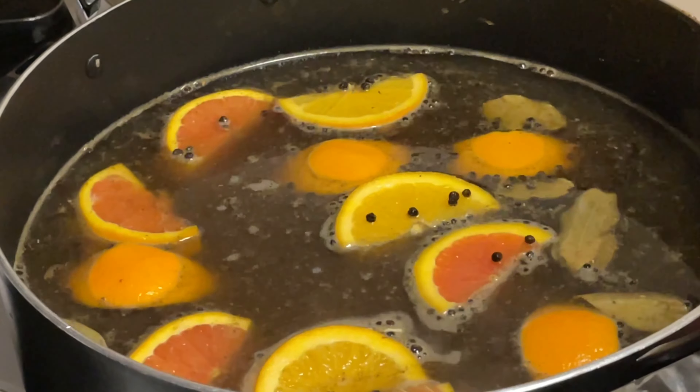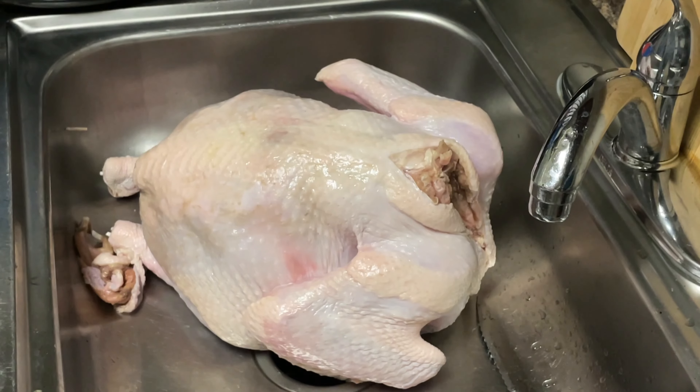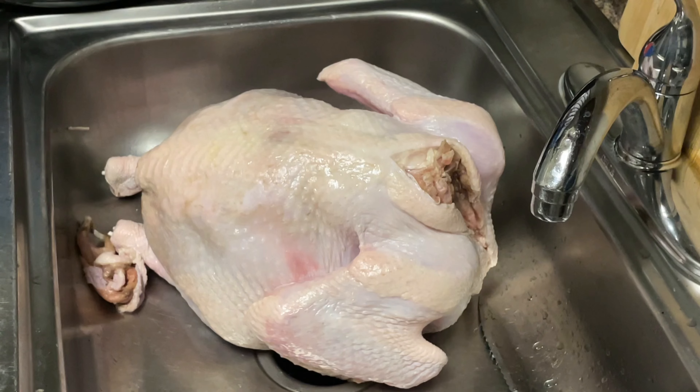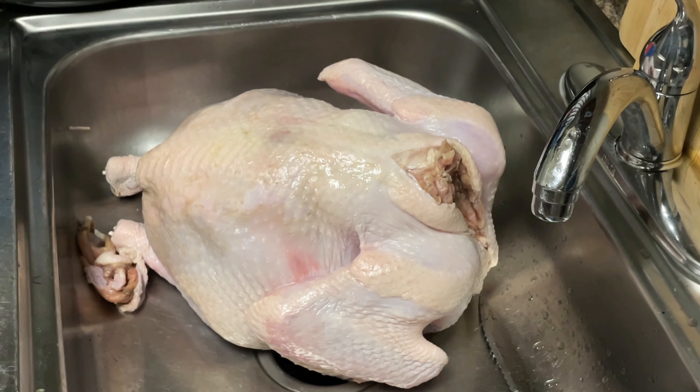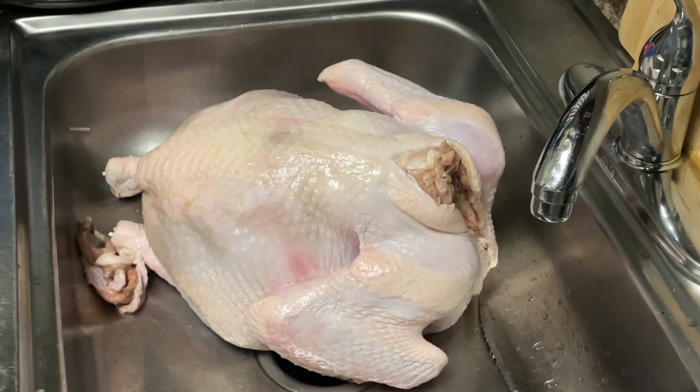Leave them oranges alone! The kids are coming out here messing with the turkey. Emmy, tell everybody what you just said about the turkey. 'That turkey looks sad.' I told y'all they don't mess with the turkey around here, but we're gonna go ahead and make them a believer today.